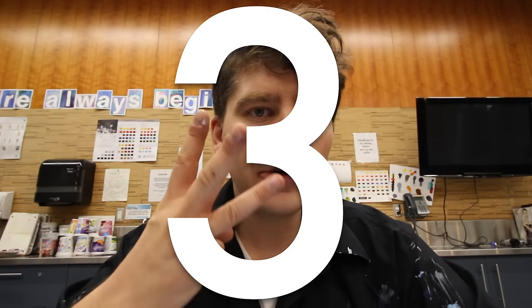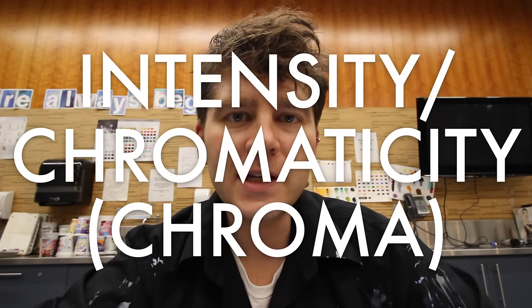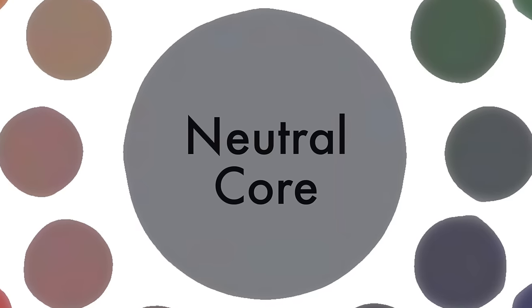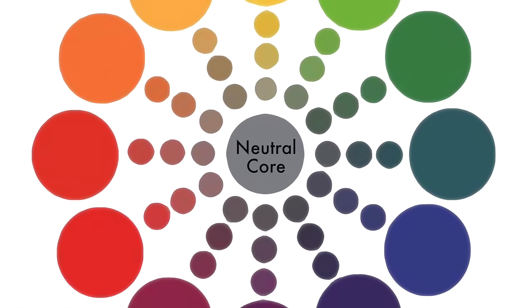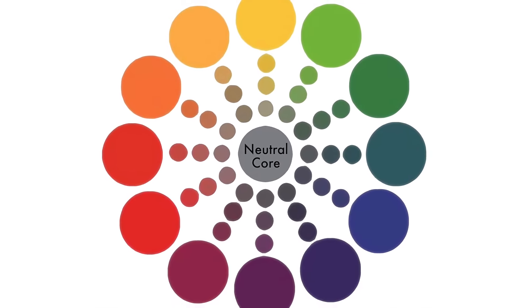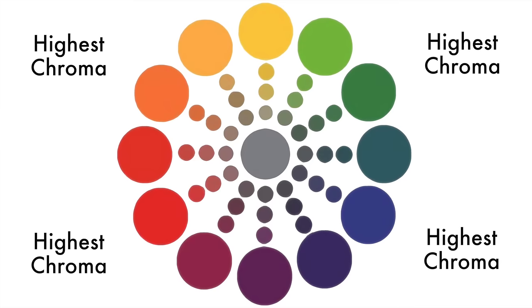The third dimension of color space is intensity, or chromaticity, or chroma. That is the level of intensity of a color — how far it moves out from the core, which is neutral colors, all the way to the outside, which is its most super intense, pure pigments.